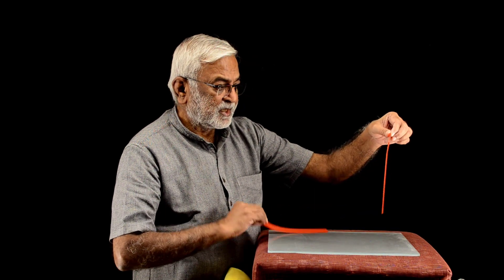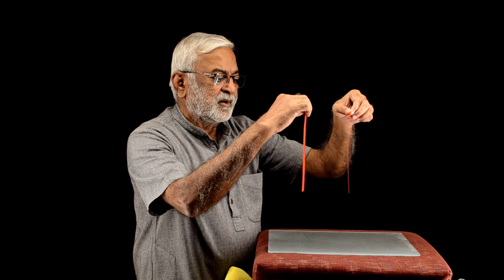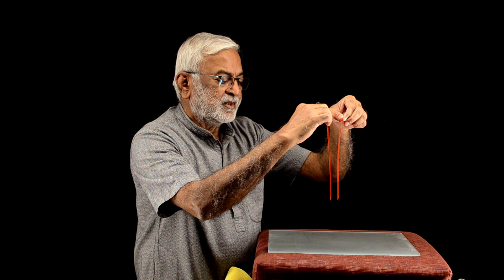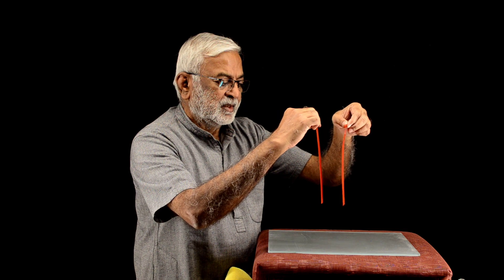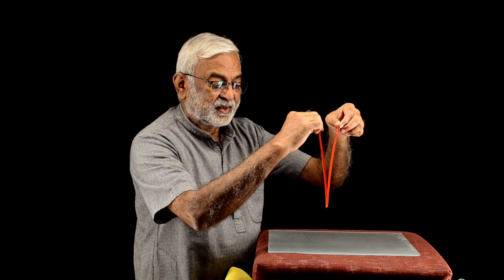This is a rubbed object, this is un-rubbed. Let's see what they do when we bring them closer. Do you see attraction? It is very feeble, but there is attraction.